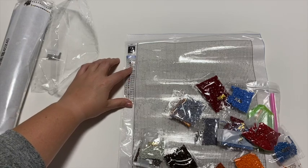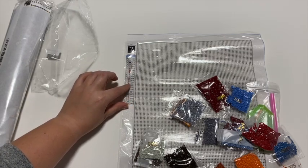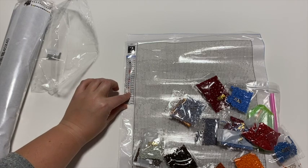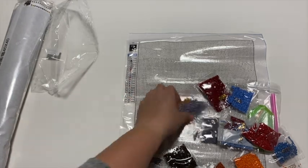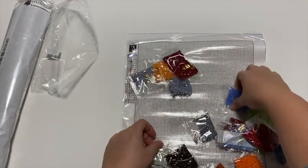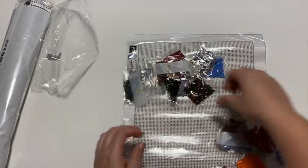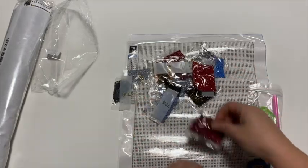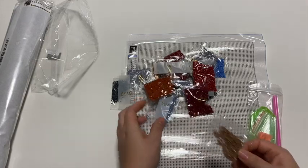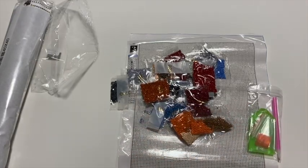Counting the drill bags: one, two, three, four, five, six, seven, eight, nine, ten, twelve... and twenty-one total.